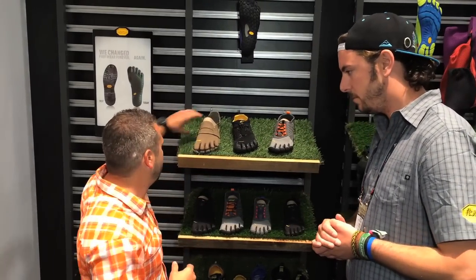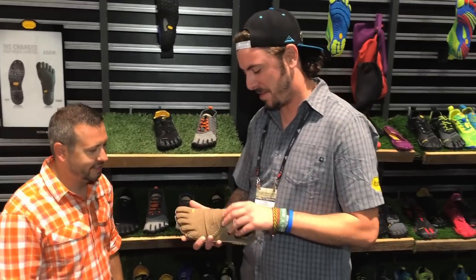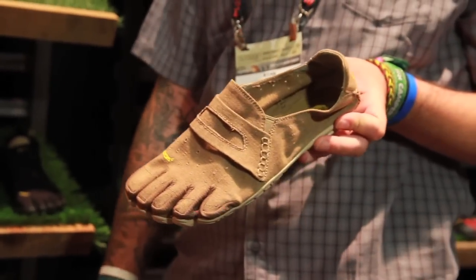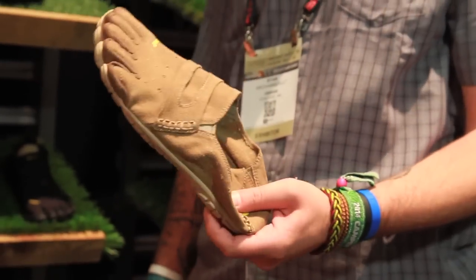Both models are great for water and watering holes. If you're cruising around town, this is my favorite right here — this is our first casual offering. This is called the CBT Hemp, so it's a completely hemp, fully sustainable shoe. CBT stands for convertible — you can actually wear this shoe as a clog or a slip-on.